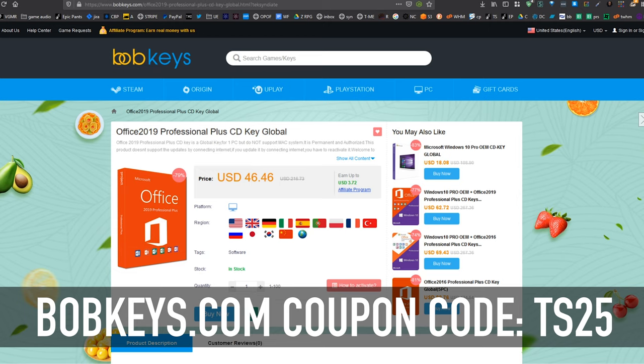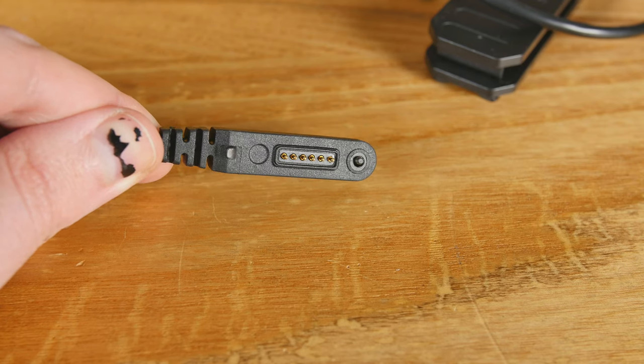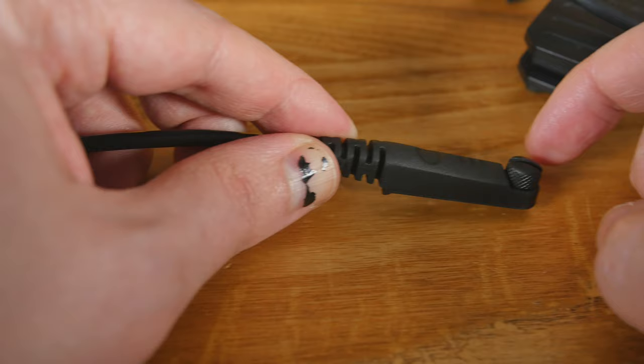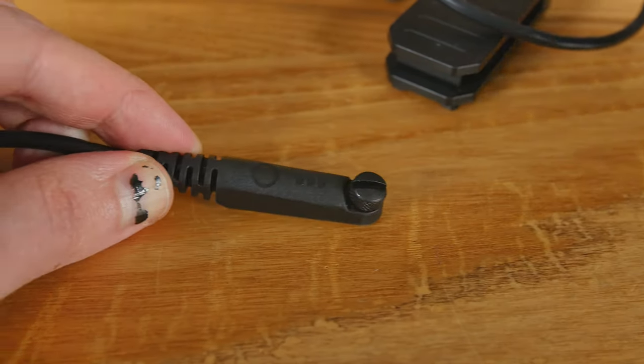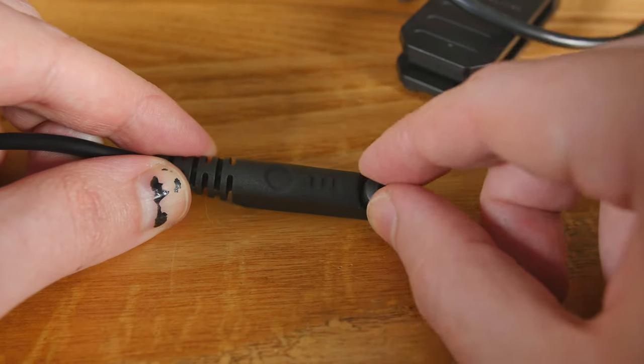Thanks to Bobkeys.com. And now to our regularly scheduled program. So if you need to do any endoscoping, you've got it right here. Let's go into that first because that's something not a lot of other phones have. You'll need it for repairing computers, looking under the hood of your car, getting into places where you can't see.